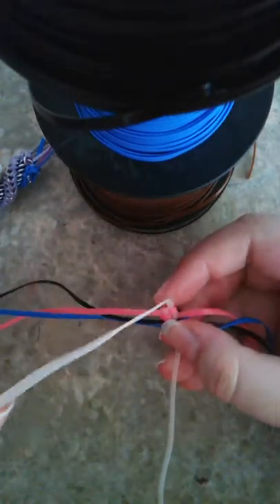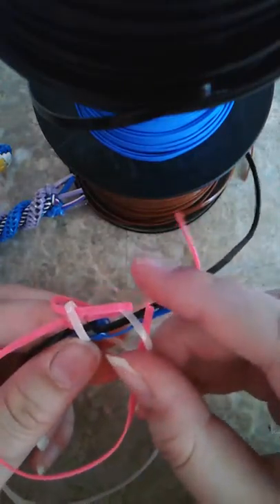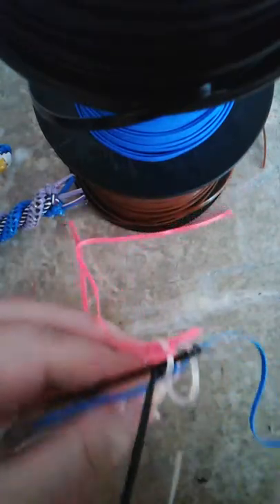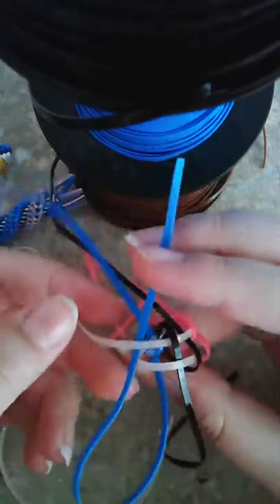I'm going to do one more stitch for you guys and then let you finish on your own. I'm going to do this a little quicker. Pink over, under. This pink strand over, under. Put this aside. Black strand over, under. Next black strand over, under. Blue strand over, under. Over the tail, under the loop.